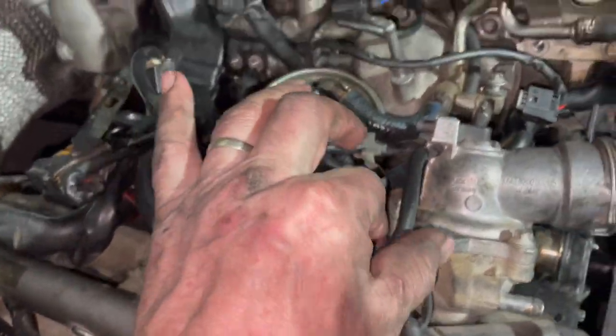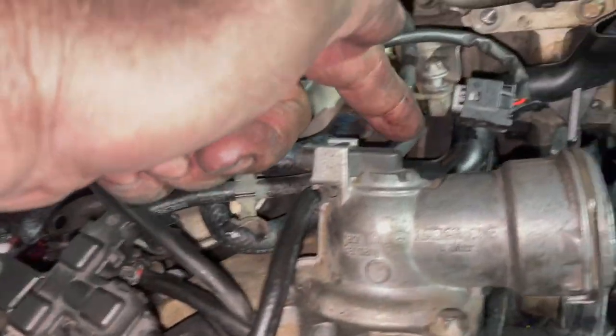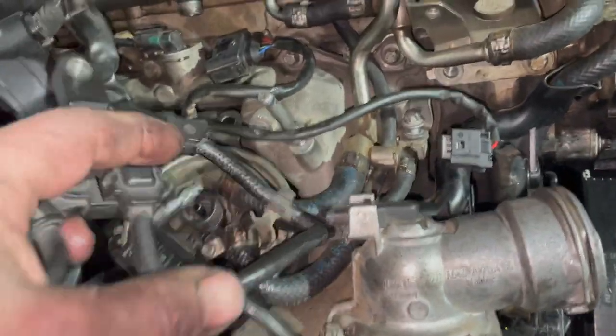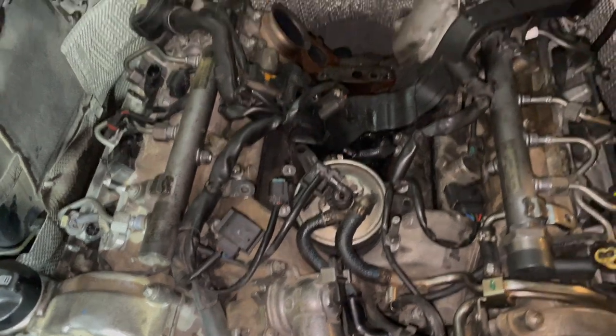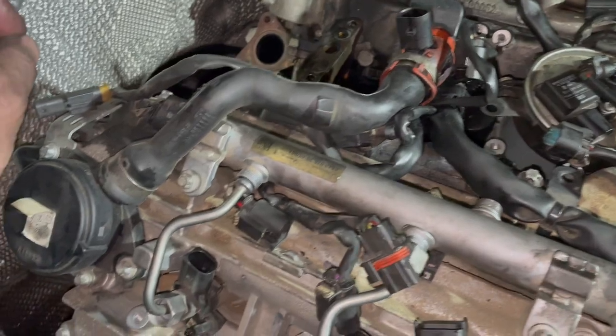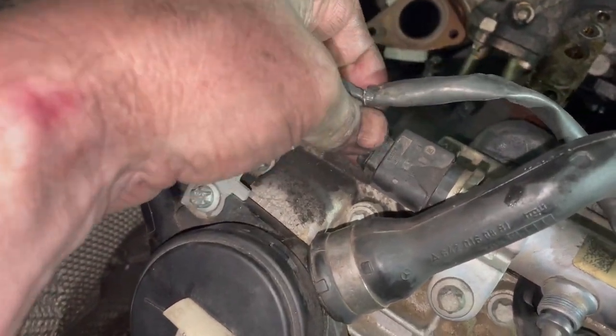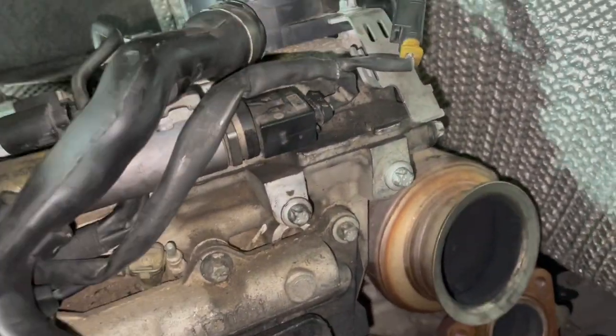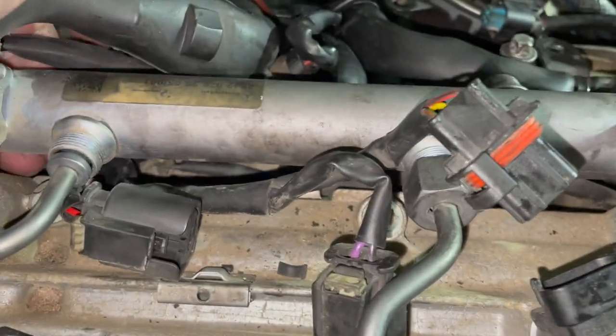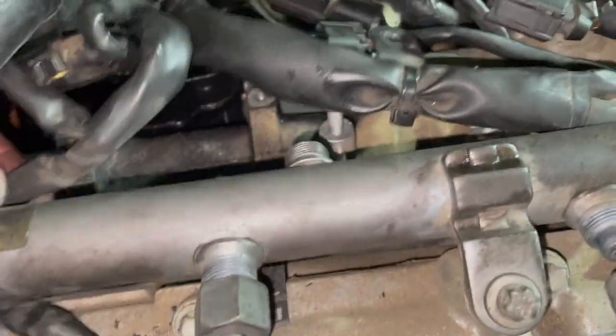This fuel return line goes to this piece here that we loosened earlier. Following the fuel return line, this one goes on here — just kind of pull that out of this piece here. That removes all of this on the left side. To continue removing the wiring harness, I have to take out this plug at the end — the lever is on the other side. Pull this out and then we can raise this rail just a little bit, enough to squeeze these plugs underneath and pull it out.